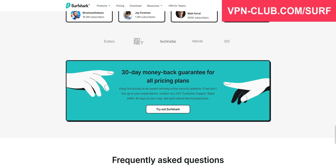My method to get Surfshark for free is very simple. It involves using their 30-day money-back guarantee.